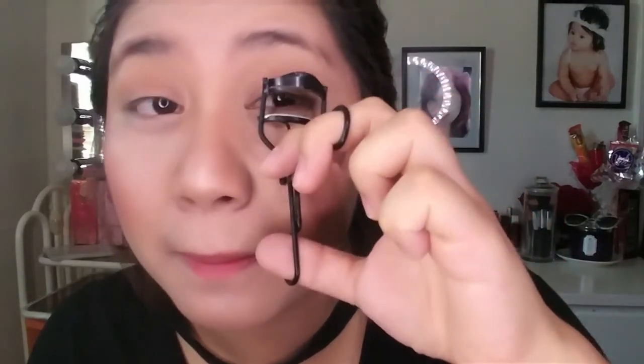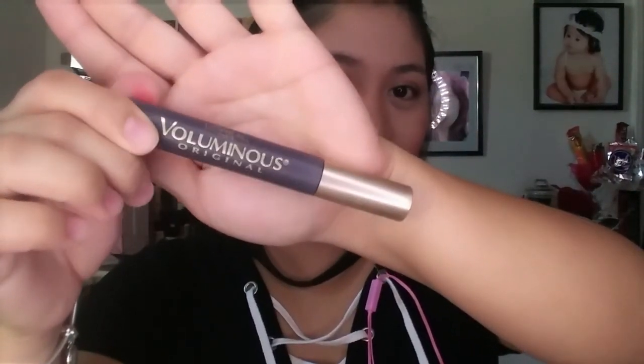Since you're just going to school, just do a lip tint — nothing too bold. And don't forget your lashes! Curl them like this — the result is beautiful. Then apply some L'Oreal Luminous mascara.